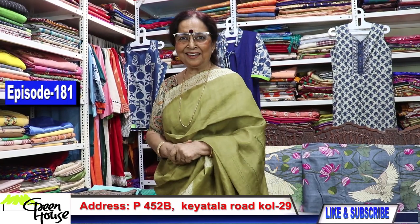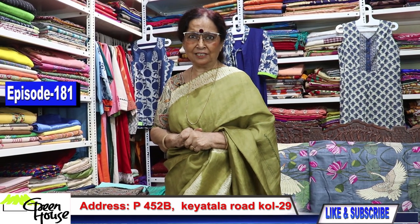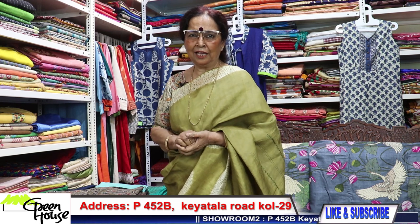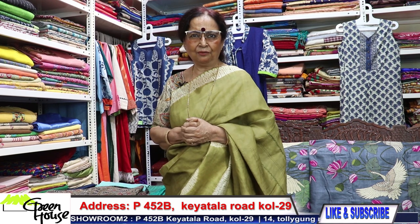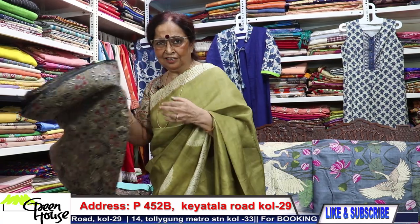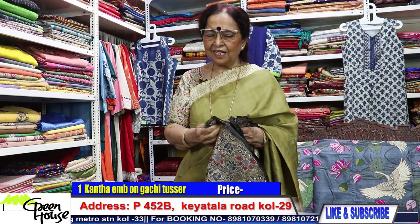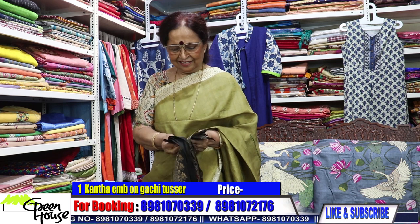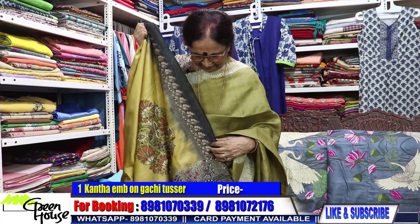Namaskar Bondhura, back again with new energy and vigor. I was unwell for a fortnight but I'm back to show you my best. I'm from Greenhouse — Greenhouse is at Toligan metro station, 452 B Kya Tala Road, Kolkata. Drop in if you could make it, otherwise have patience and let me show you my exotic Kathas this time.